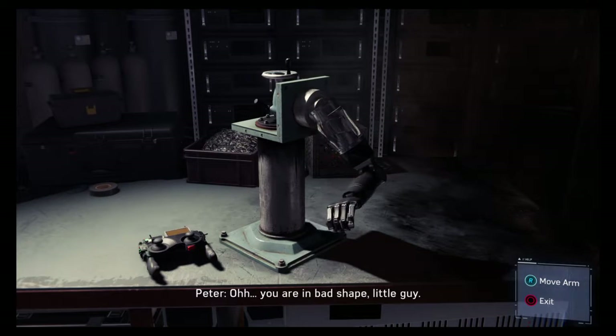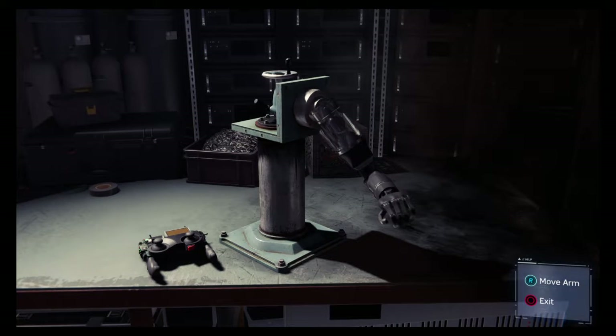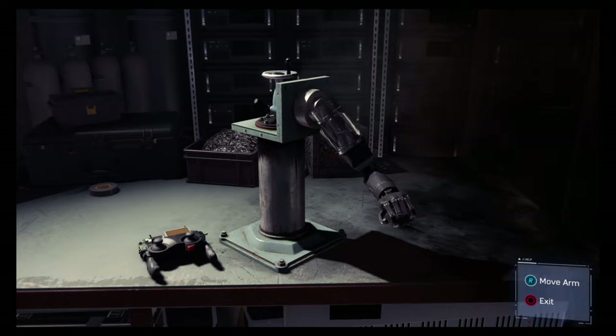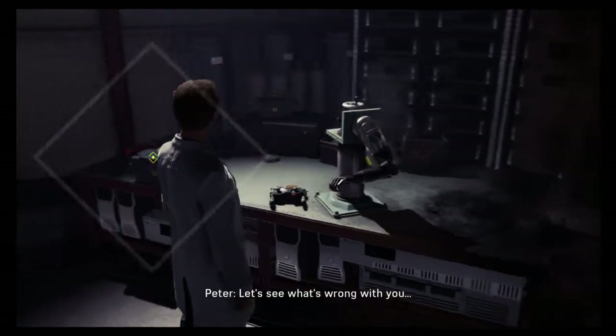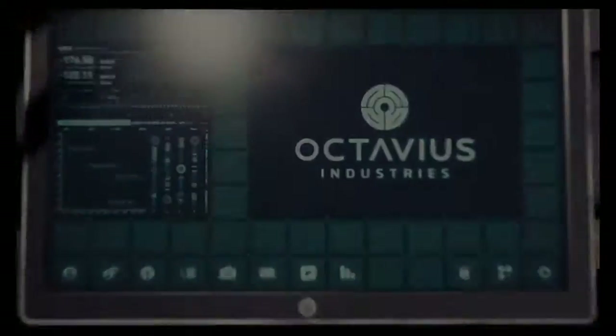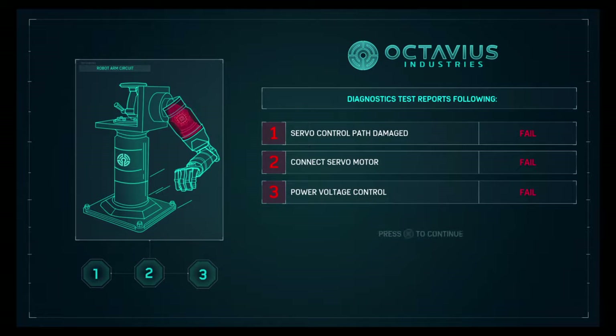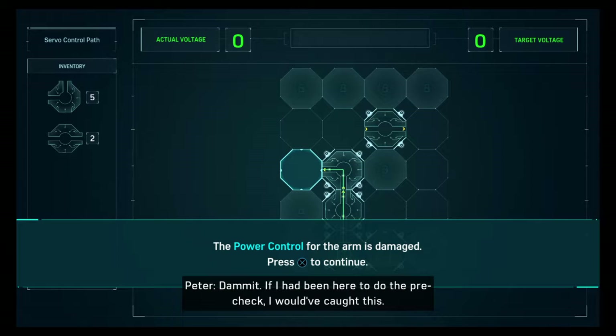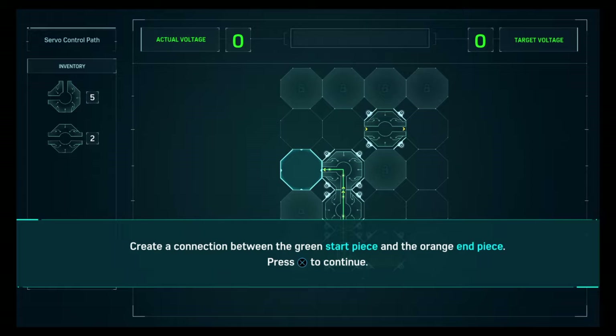Alright, let's test the arm. You are in bad shape, little guy. I see. Let's see what's wrong with you. Octavius Industries — that's new. The power control for the arm is damaged. If I had been here to do the pre-check, I would have caught this.